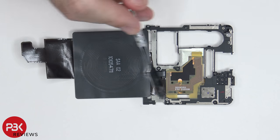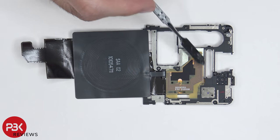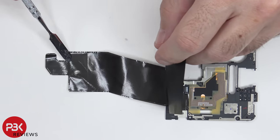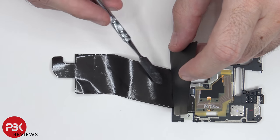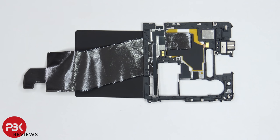On the plastic cover itself, there are numerous antenna lines, which are these light colored gray lines. There's also an NFC antenna located over here, and your wireless charging coil is right over here. Underneath the wireless charging coil, there is some graphite film. The graphite film on the other side helps transfer heat away from some of the components as well as the battery.